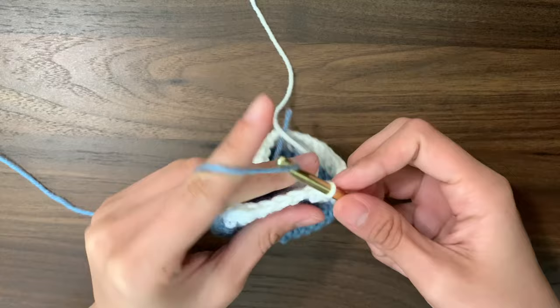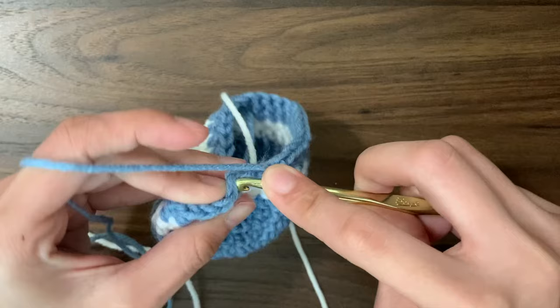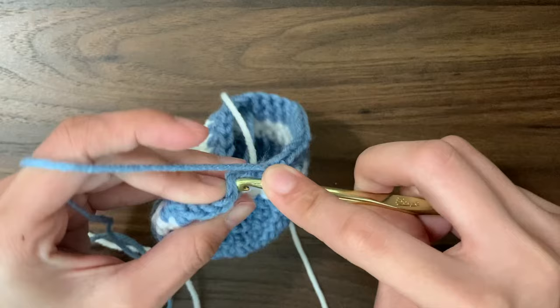Once we're done with the 2 rounds in white, we're going to switch back to blue using the same method. After our second round and we slip stitch, chain 1 pulling the blue yarn through. Then I'm going to do 2 more rounds in blue, and then after my 2 rounds in blue, I'm going to switch back to my white and do 2 more rounds in white. After my 2 more rounds in white, I'm going to slip stitch and cut off my yarn. Before I attach my blue yarn again, I'm going to tie the white end with the rest of my blue yarn to secure it.